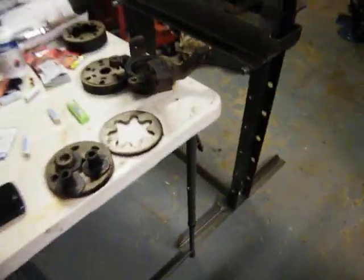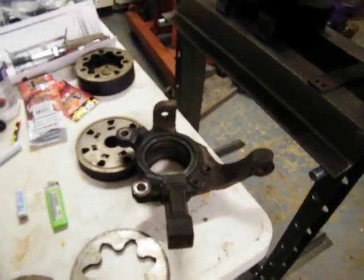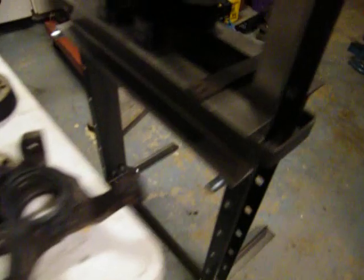Okay, project — bearings in the hubs went bad on the Saturn, so I'm changing out bearings on them.